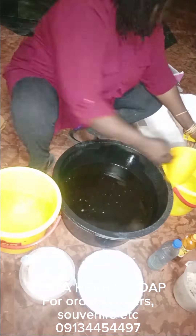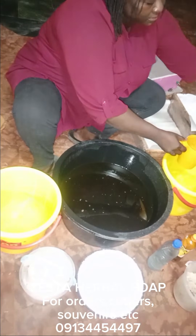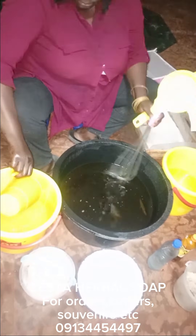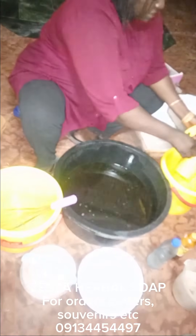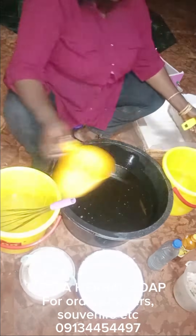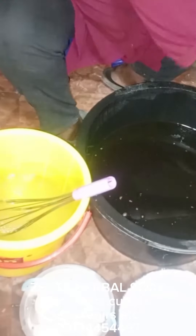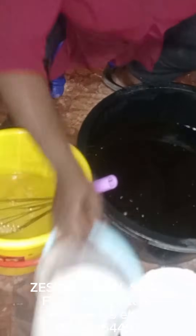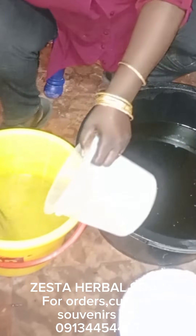I'll be using soda ash for this recipe and I'll be mixing the two together, which is why I'm measuring the water needed for both into the same container. If you wish, you can do it separately — first pour in your caustic, then later mix your soda ash and pour it in.